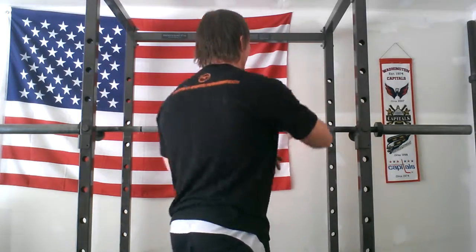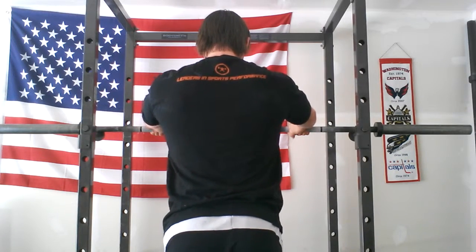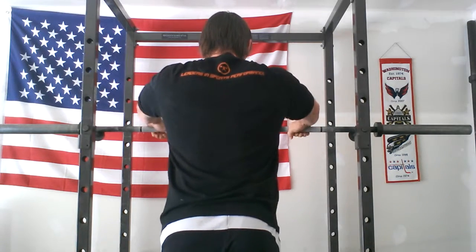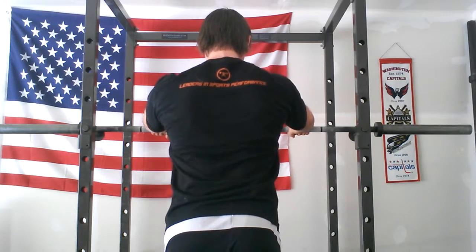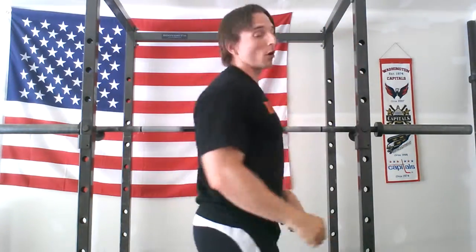Doing this will make you instantly stronger and safer because you're locked into the bar and can transfer more force into it. Take the bar, crush it hard, get set nice and tight, bend it as hard as you can — almost like a lat pulldown, pulling down and bending that bar around you. If you do that when you bench, squat, or deadlift, it will help activate the lats. You'll have a bigger, stronger platform to pull or press out of.